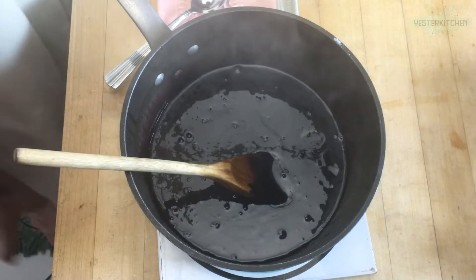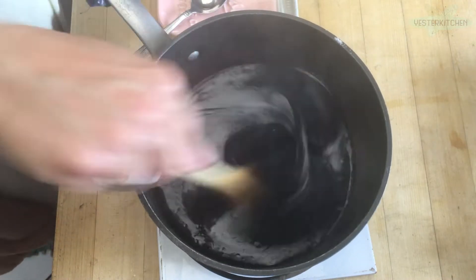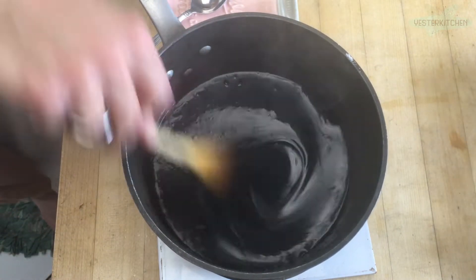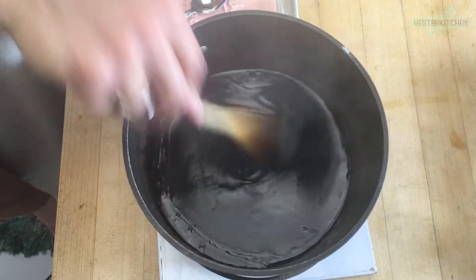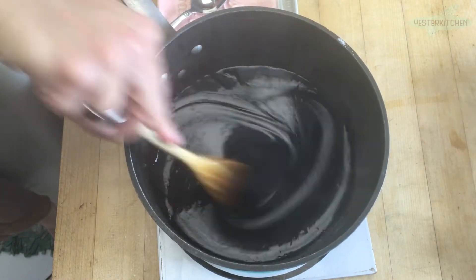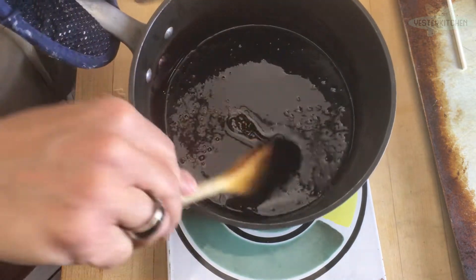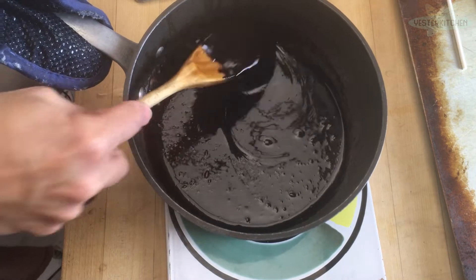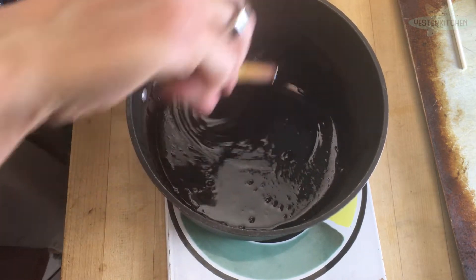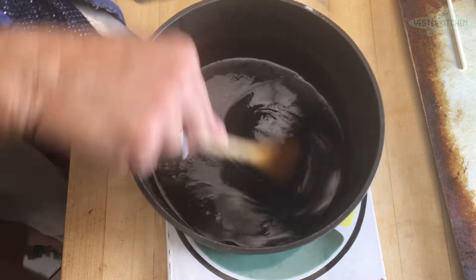Right now if we put it on lollipop sticks it's just going to run everywhere — you don't want that. You want it to drop and kind of stop. Since I was surprised by the timing today, I'm not going to give you an exact wait time — I'll just show you what it looks like when we're done. When you can feel some resistance in your sugar mixture and it starts to blob on the spoon, that's when you know you're ready.